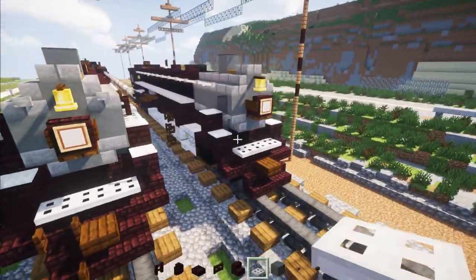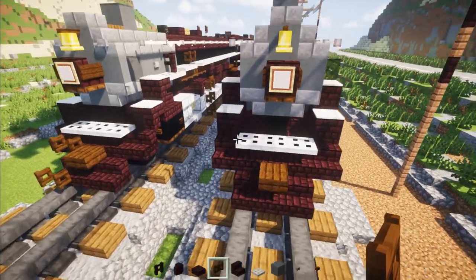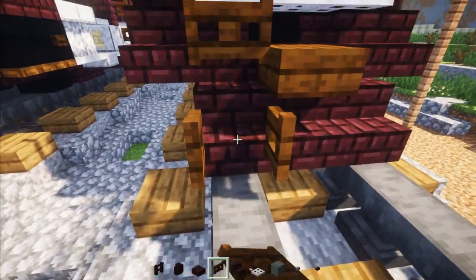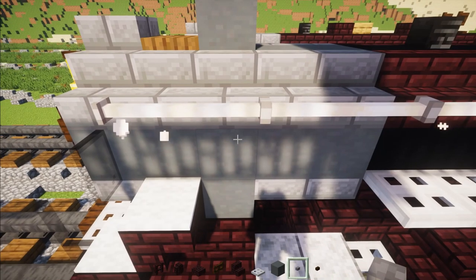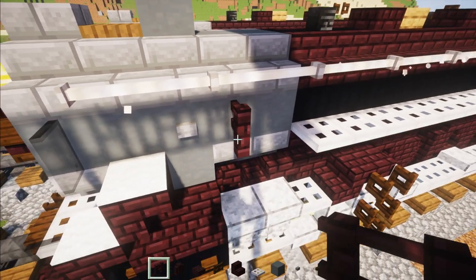Once you have both sides it should look like this. Now we're going to work on the asymmetrical parts. Go down over here and add in these two Dark Oak fence gates and open them up. Then go to this side, line up with the chimney, and add a stone button with another brick fence right behind it.